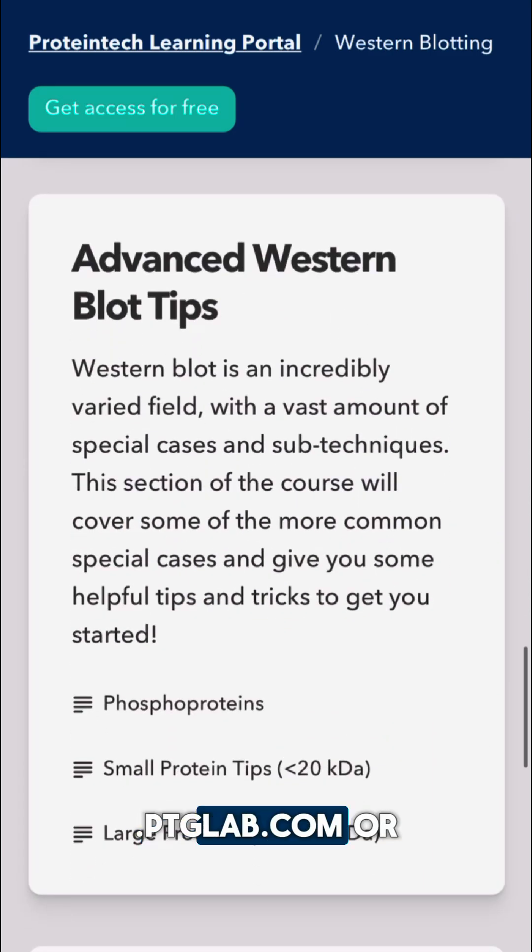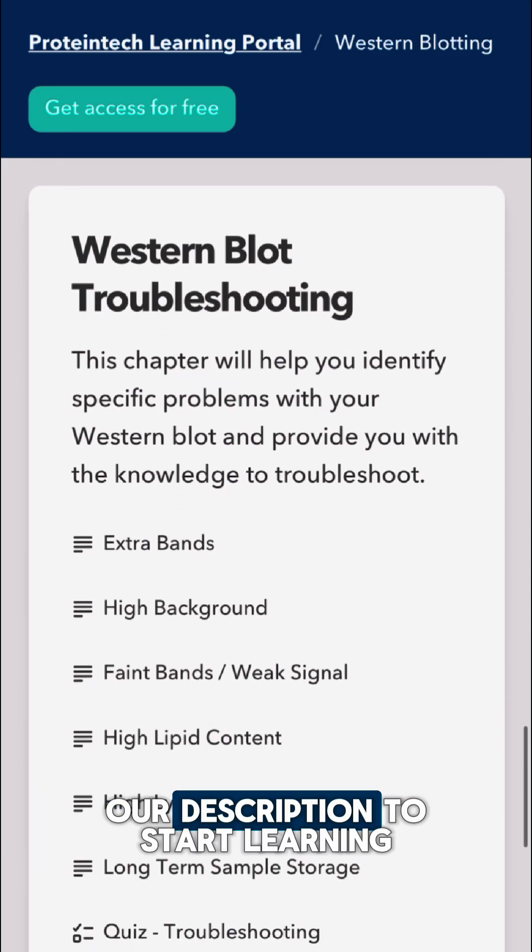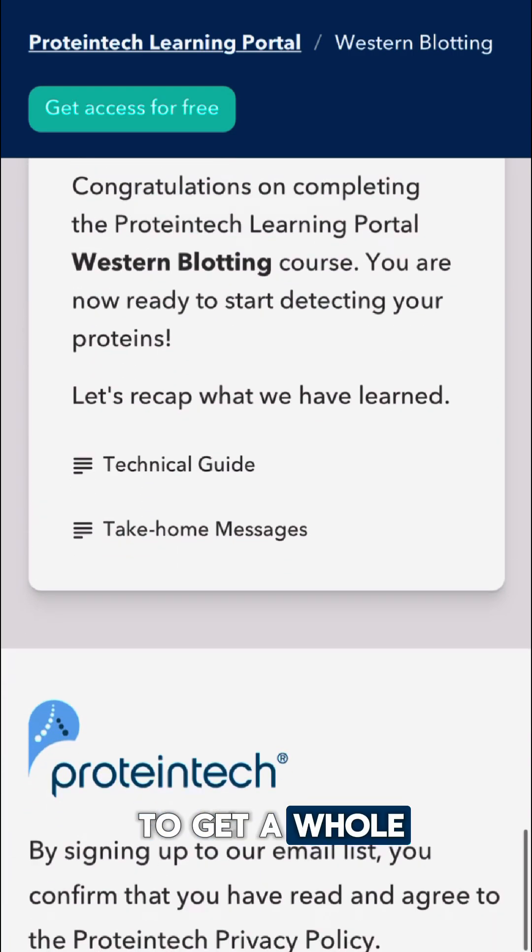Head to learn.ptglab.com or click the link in our description to start learning today. Your blots are about to get a whole lot better.